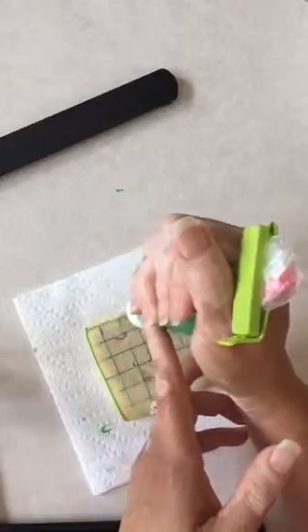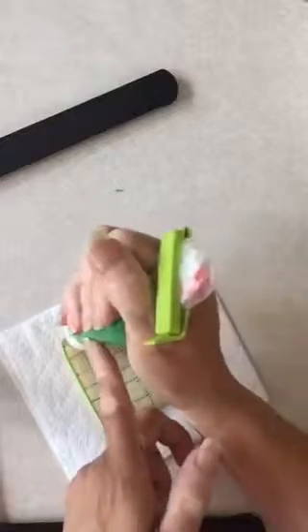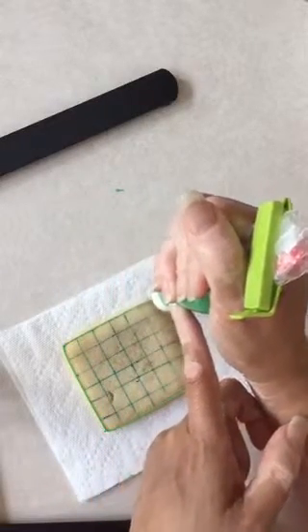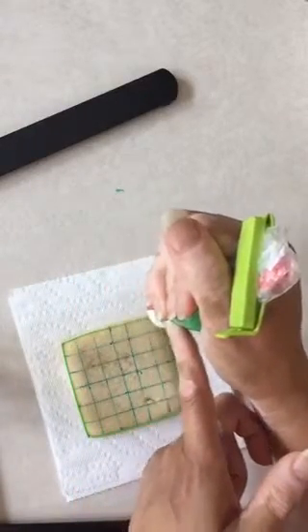I know I have a cookie swivel, and it would probably be better to be using that than a paper towel, but my cookie swivel is upstairs and I don't want to go get it. So we're going old school with a paper towel.